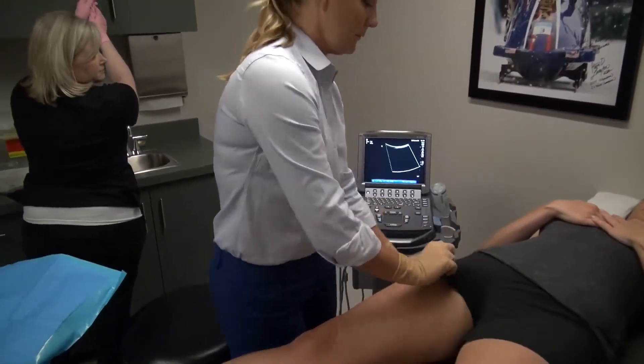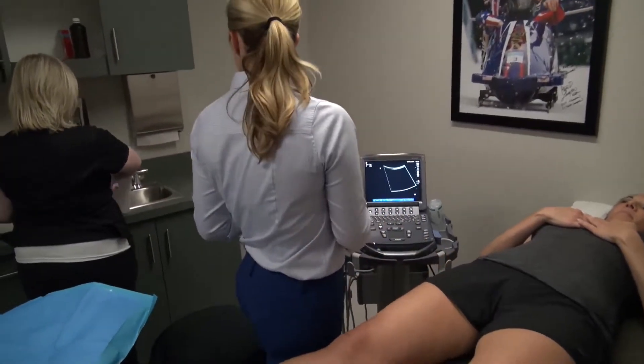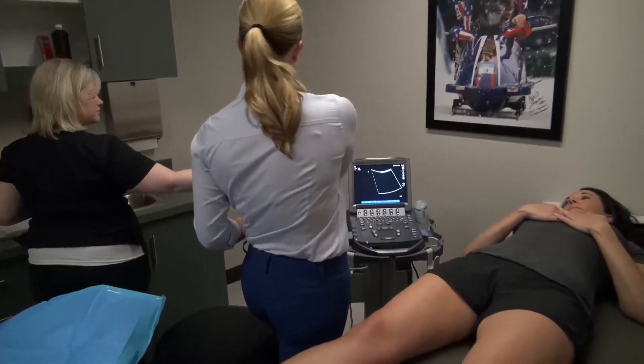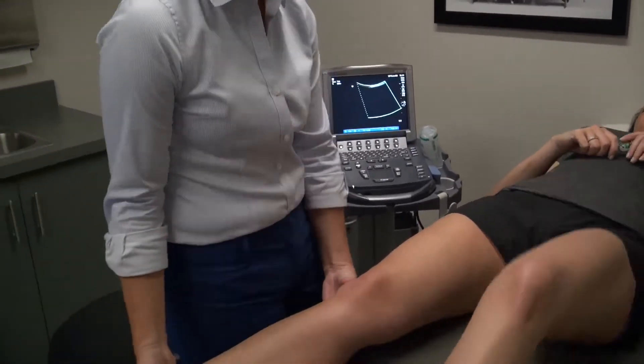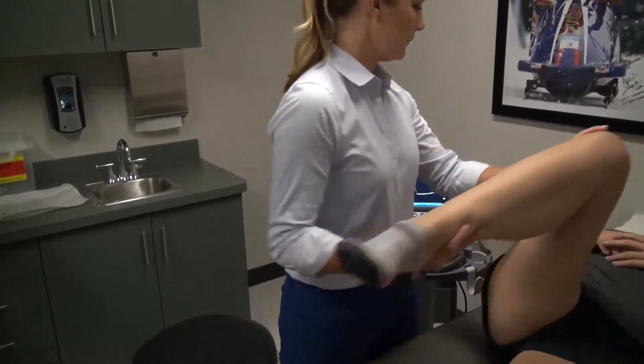We oftentimes reward our patients with a lollipop because adults should really be rewarded for procedures as well. The patient can be mobilized at that point and reassessed to determine how much of his or her overall discomfort and dysfunction was related to an intra-articular source.